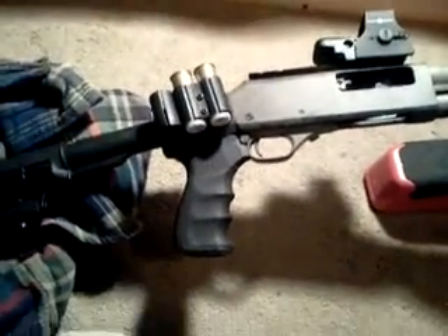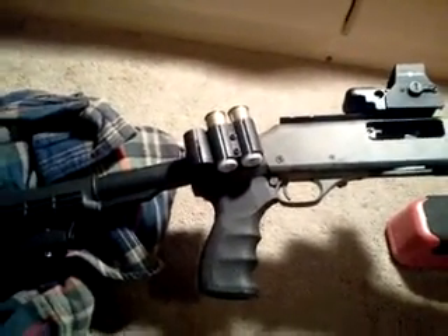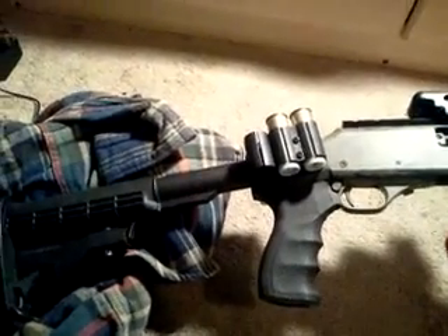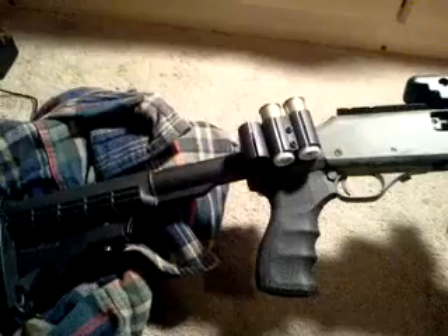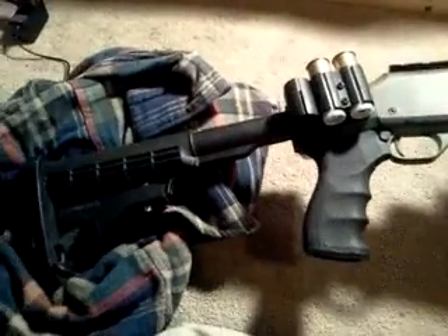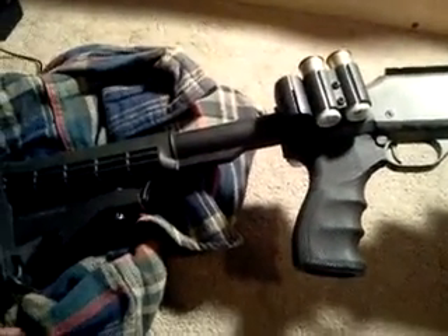Hey, what's going on YouTubers? Minbow Headhunter coming to you today with a video about my H&R New England Arms Partner Pump, also known as the 870 clone. As you saw in my last video, I talked about the upgrade I did.